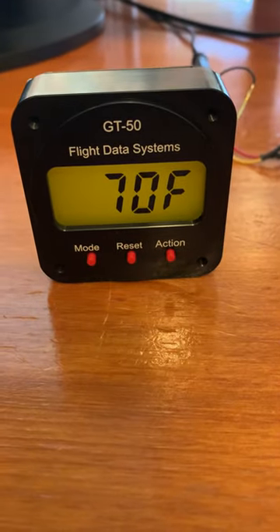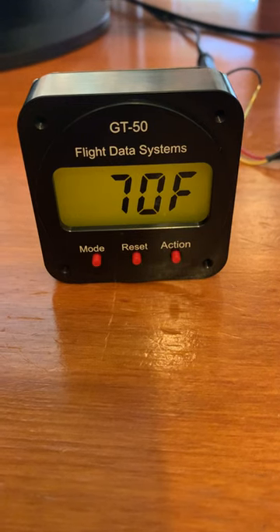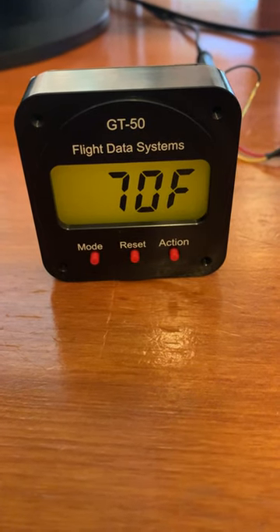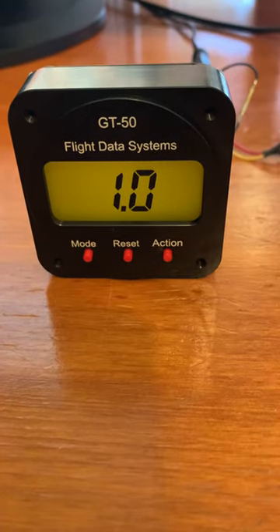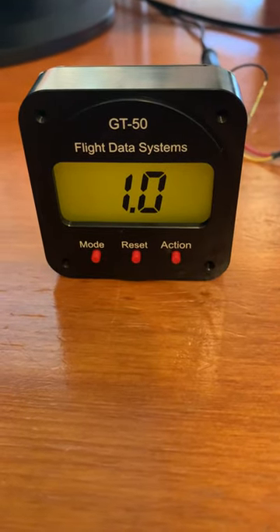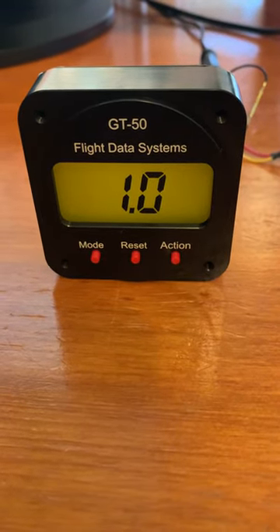It also has a temperature indication, which can be set to Celsius or Fahrenheit in user setup. And then it returns to the G-meter. Those are the six modes of operation of the Flight Data Systems G-meter.